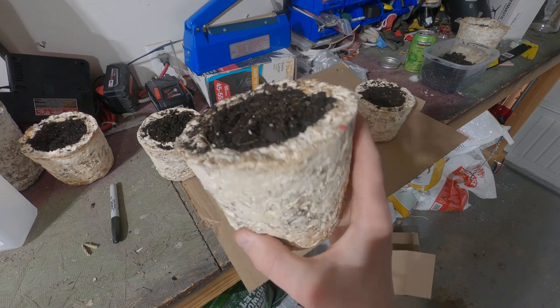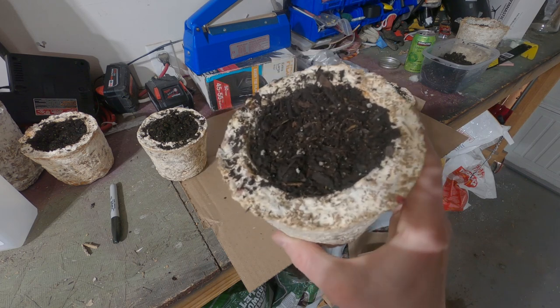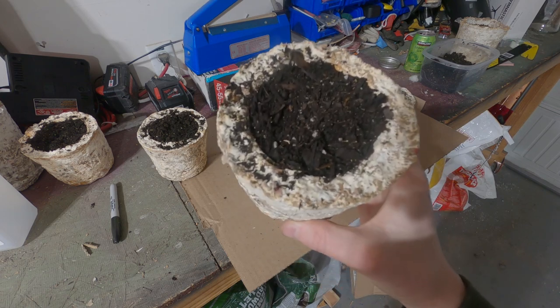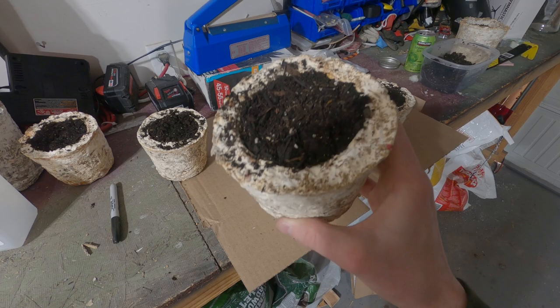I'm going to keep experimenting with this. If you experiment with it, please share your results — I'd love to see it, drop a comment. Looking forward to learning more about mushrooms and mycelium. As always, thanks for watching. Bye.